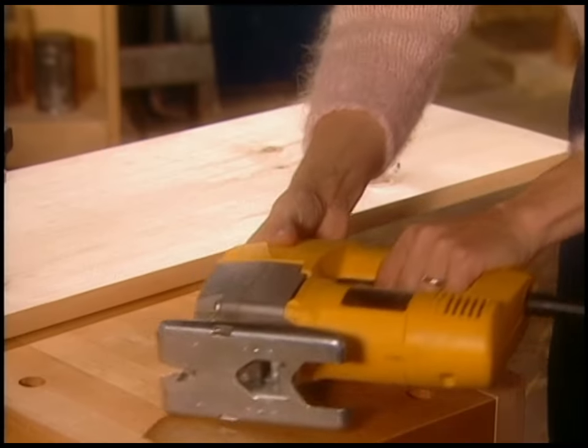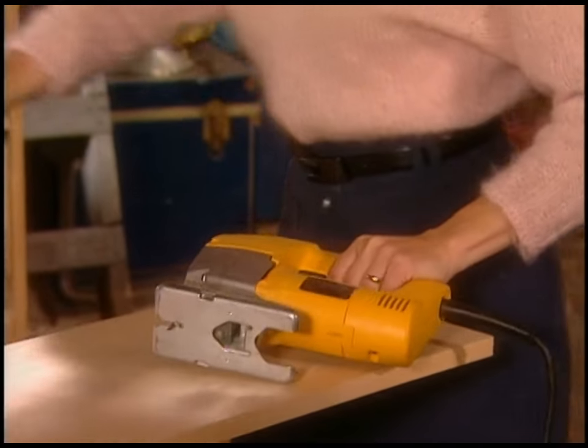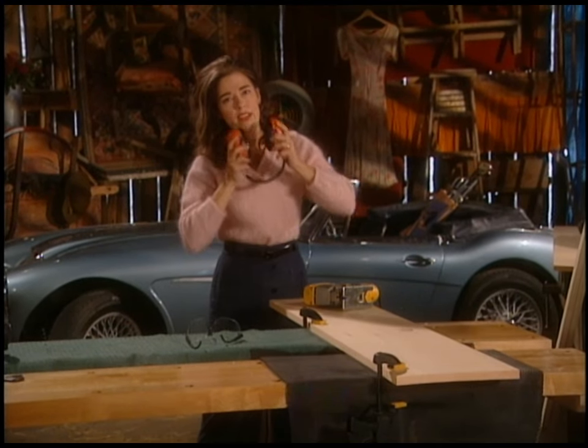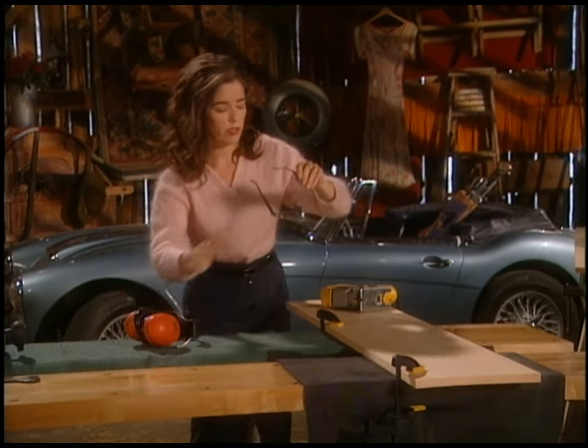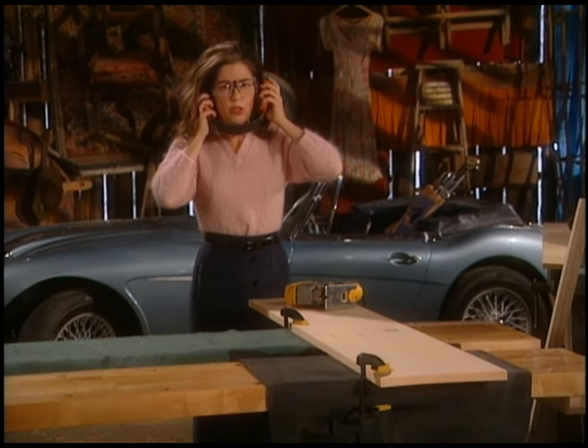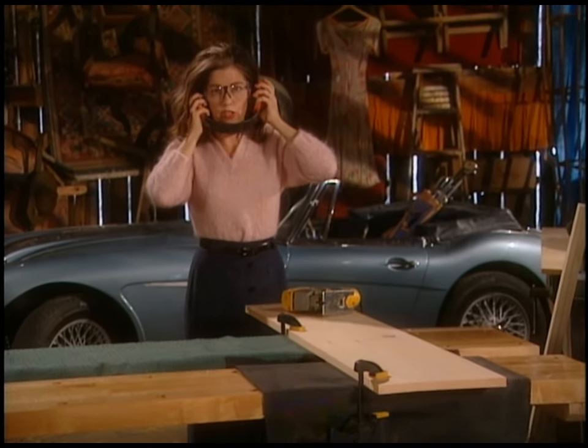I'm going to cut this with a jigsaw, which is this little thing over here. This is the best little saw to have — not very expensive and they do all kinds of cuts, really versatile. Glasses first. Go slowly when you're starting so that you don't rush the blade.